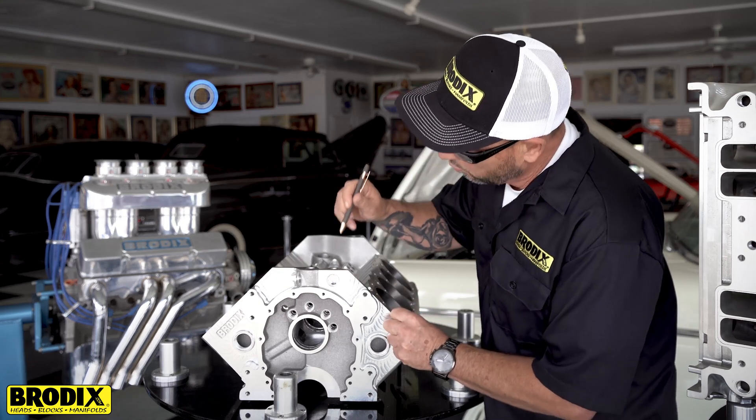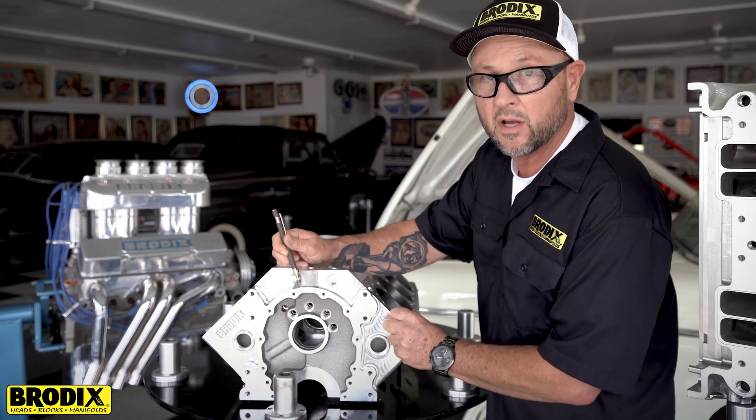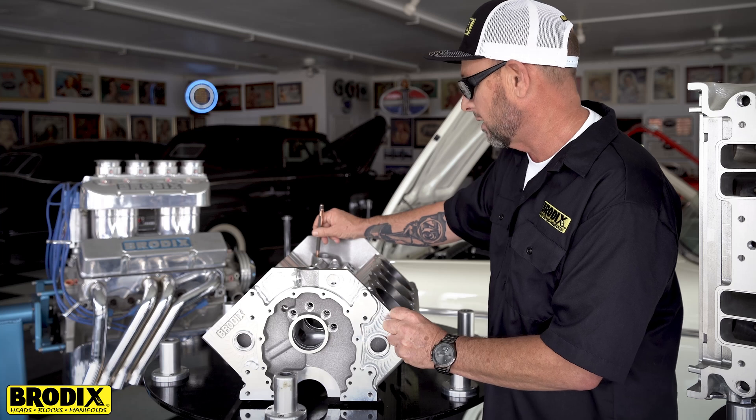It made it real easy now because there's one oil-in line in the front and one scavenge oil out for the valley right here, and it does pull from the very, very back right corner of the block — the lowest point.